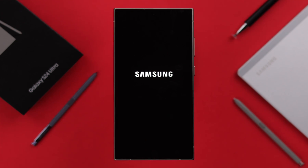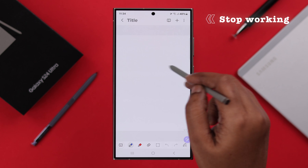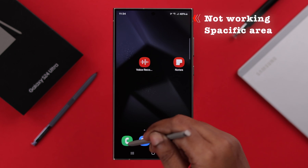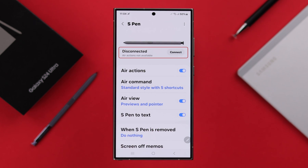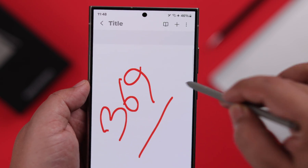If the S Pen on your Samsung Galaxy S24 Ultra is not working at all, suddenly stopped working, not working in specific areas on your screen, disconnected, or not detecting, then this video can help you with any of your S Pen issues.